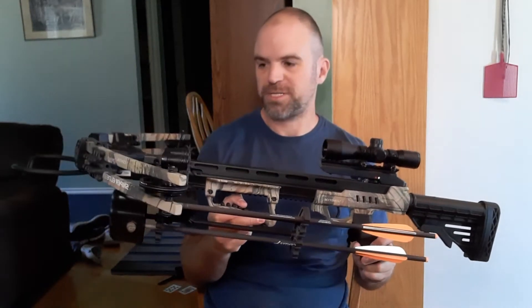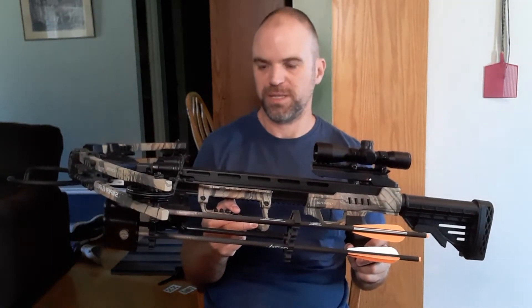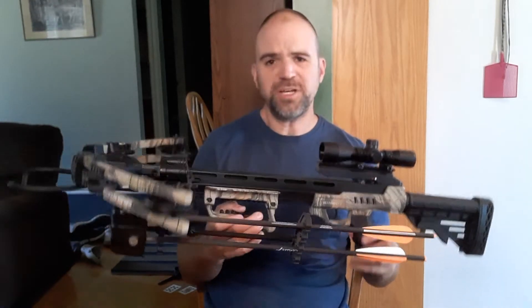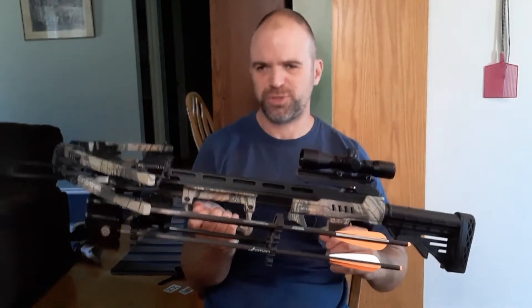Right out of the box, like I said, when I put this together it was accurate almost immediately. So I really can't complain about it at all. It's not overly heavy — it's probably right around seven or eight pounds, probably closer to eight pounds.